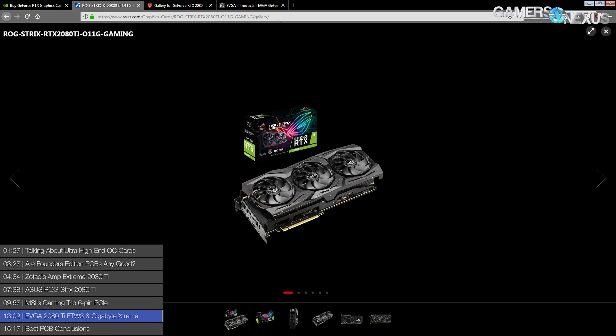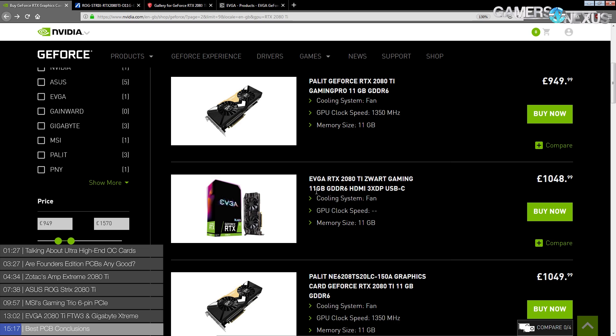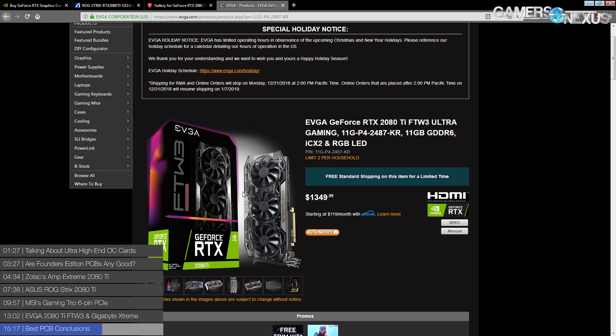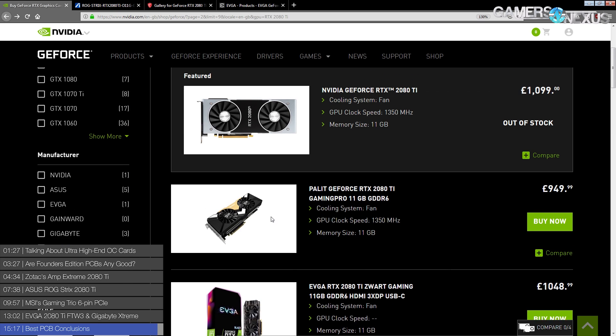That is all the RTX 2080 Ti PCBs - there's really not that much to them. There are two different voltage controllers you'll encounter across all the cards, except the Hall of Fame which had a special one but you can't buy that card anyway. The Strix has the best VRM out of the cards you can buy. The FTW3 is the other option, just because it has the BIOS switch. The extra six-pin on the MSI, in my opinion, doesn't make sense and doesn't do a whole lot. And if you want water cooling, get a Founders Edition.